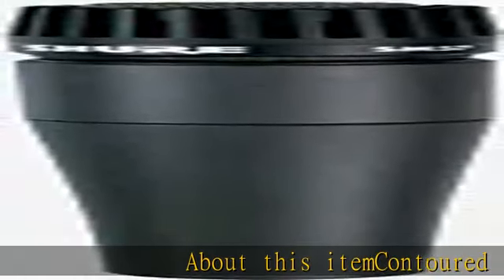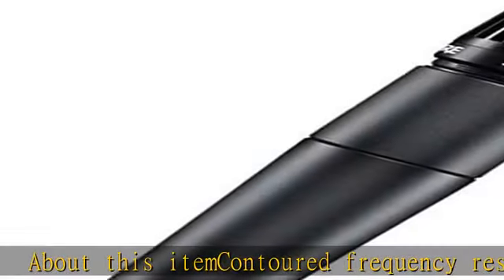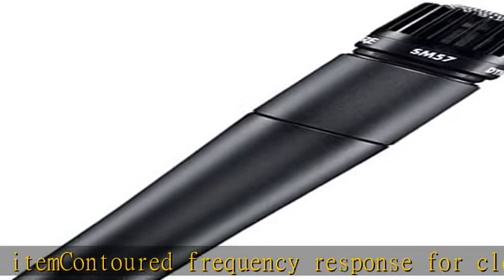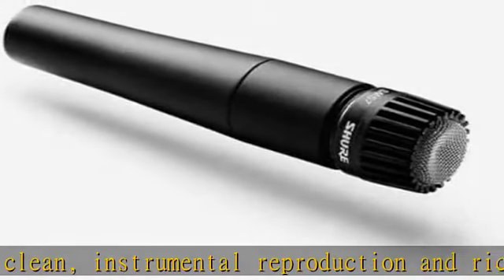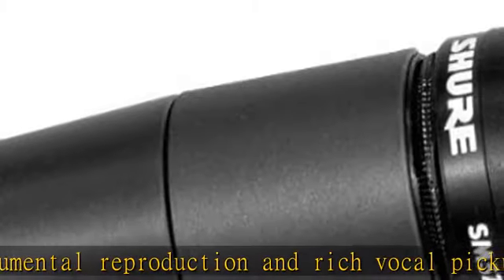About this item: contoured frequency response for clean instrumental reproduction and rich vocal pickup. Professional quality reproduction for drum percussion and instrument amplifier micing. Uniform cardioid pickup pattern isolates the main sound source while reducing background noise.